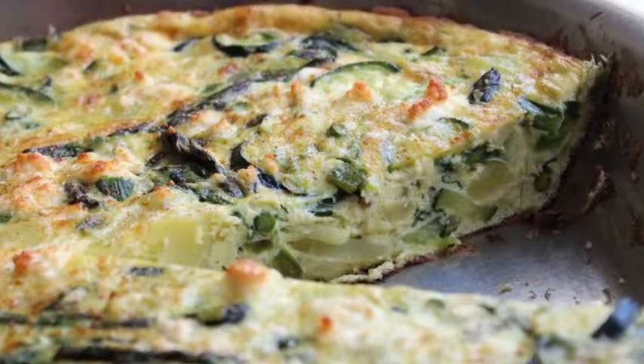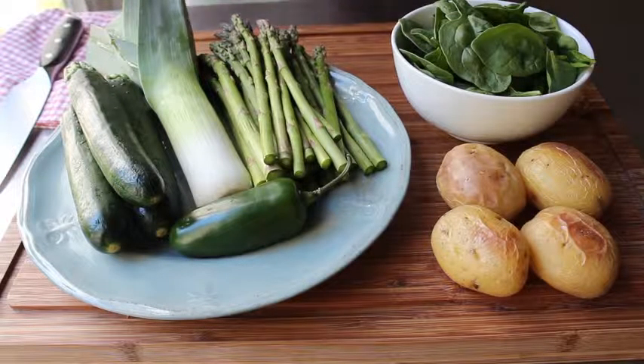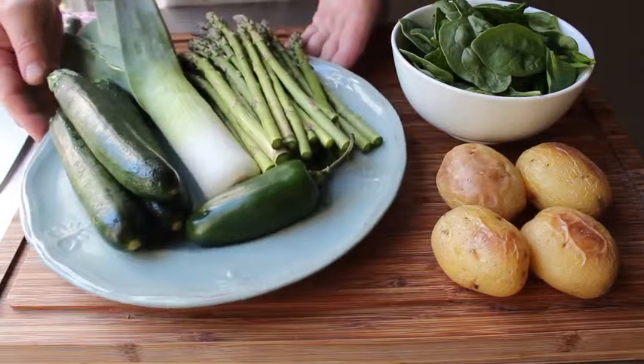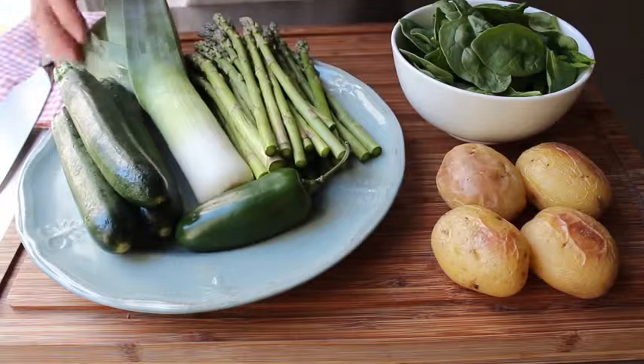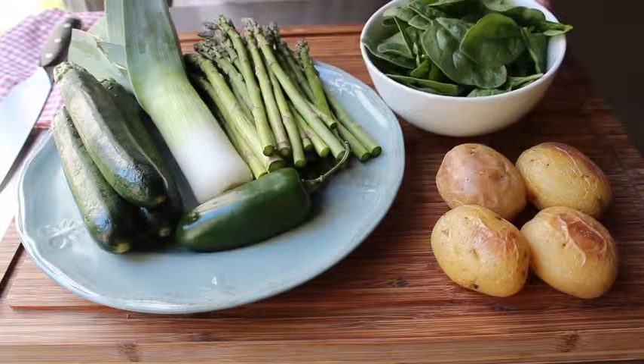So pay attention, and to get this started, what we're going to need is some spring vegetables. What I'm going to be using this time is some green zucchini, one large leek, some gorgeous spring asparagus, one jalapeno, a handful of baby spinach, and some yellow potato.